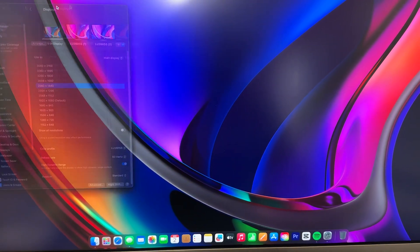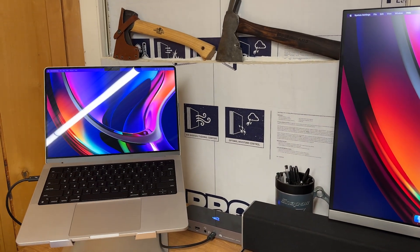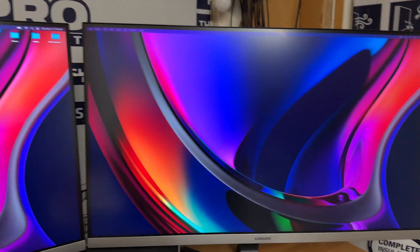That moved the display control panel, but now I've got the MacBook available as well. I've just been running Spotify on it and using the two big monitors as my main workstation.